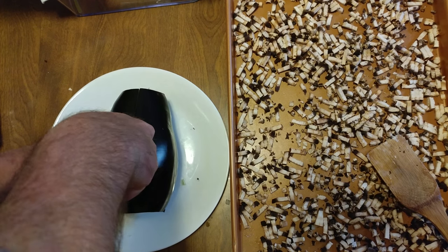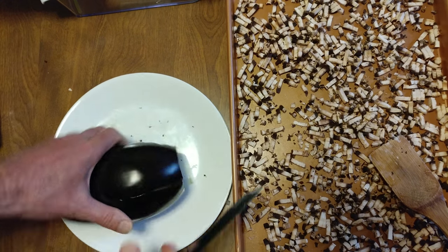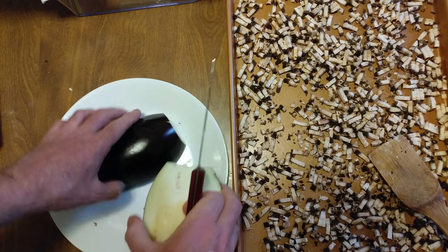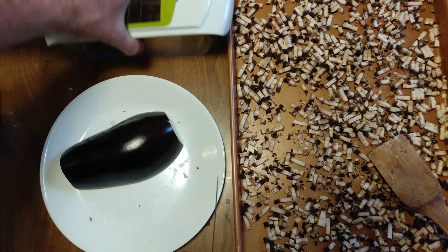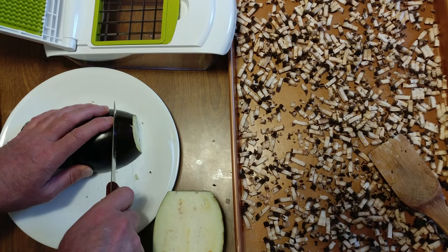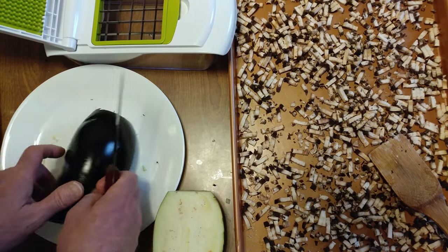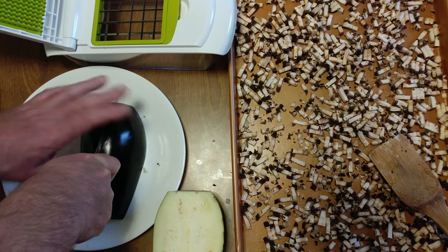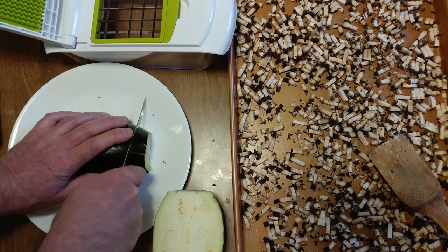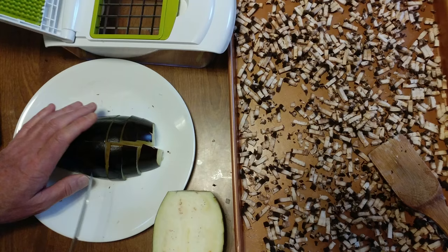I'm going to take and cut it in half, cut off the ends. Once it's halved, we're doing a nice big cut. It's a little wide, so we're going to quarter it. You want to just go by how big those squares are, so you got nice cubes.